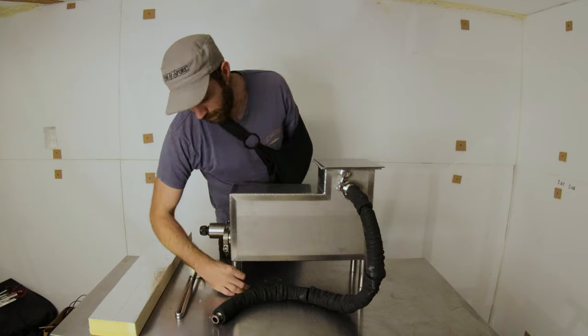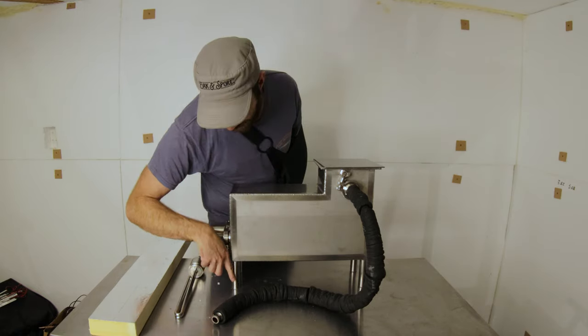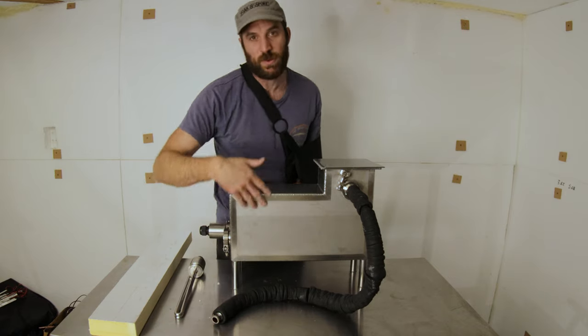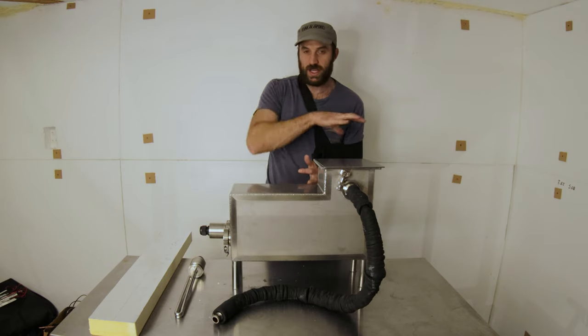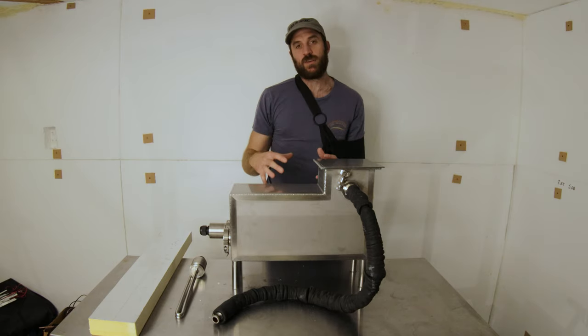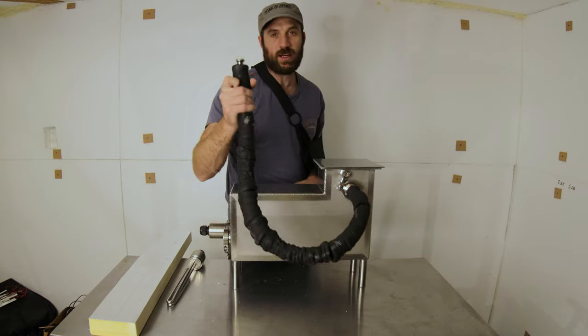The legs are just round pipe, and I made them reasonably small, because heat will want to conduct down and out the legs. So I made them small to prevent as much heat as possible from conducting out that way. We want to keep all the heat inside, so the only way for that heat to escape is through the end of our steam pipe.